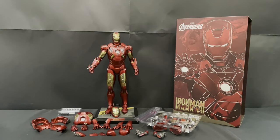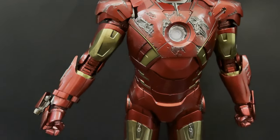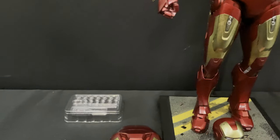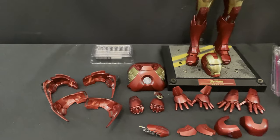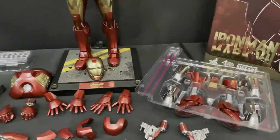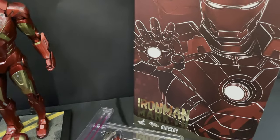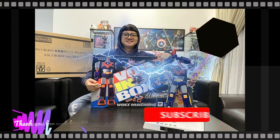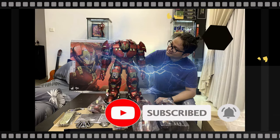So that's it for today's video. This is Hot Toys MMS500 Iron Man MK7 Diecast. Thank you for watching — we'll see you next time!